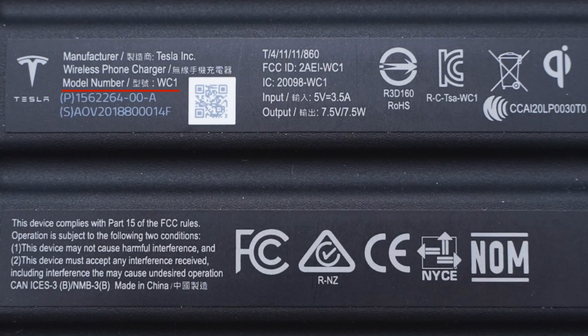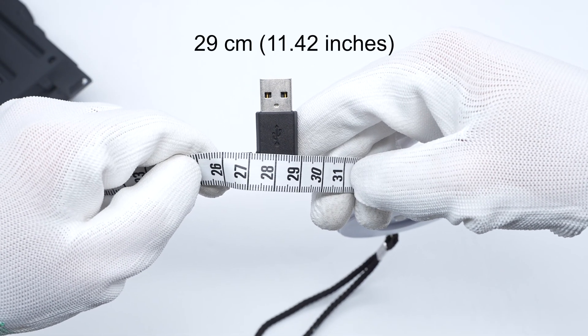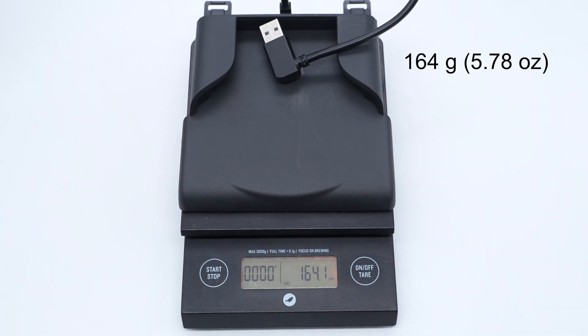The back cover is fixed by screws, and an information label is attached to it. The model is WC1. It supports input of 5V 3.5A and output of 7.5V 7.5W. The cable length is about 29cm and the weight is about 164g.